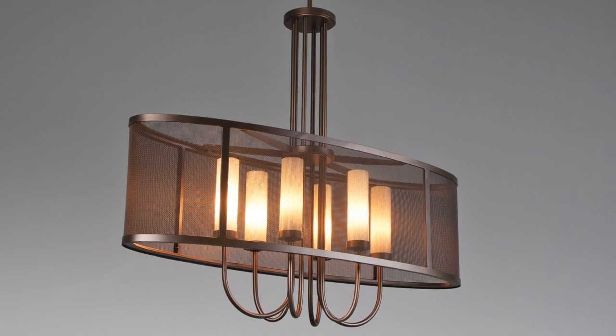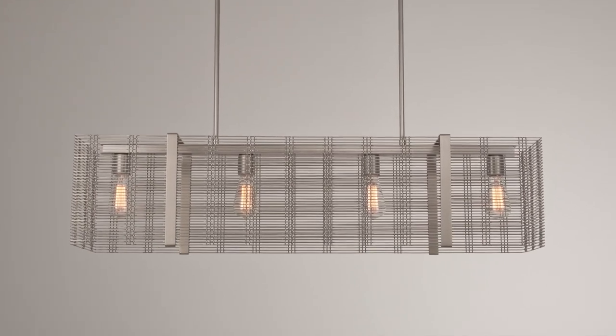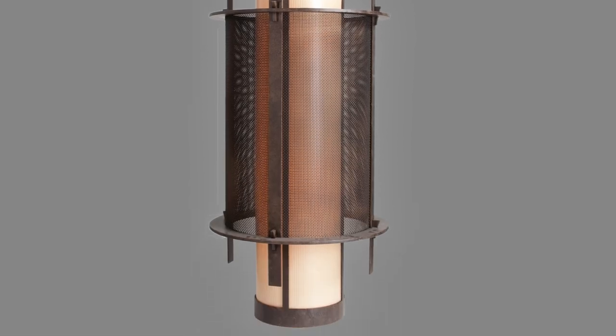We were the first U.S. lighting manufacturer to use mesh as a structural element in lighting design nearly ten years ago, and today, Hammerton's mesh collection is among our most popular. The third leg of our metal fabrication process is quality control.